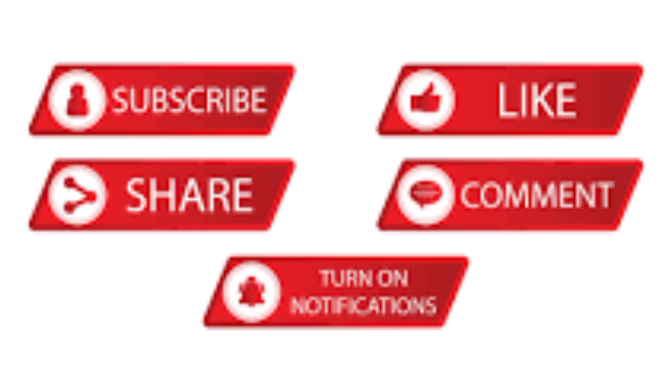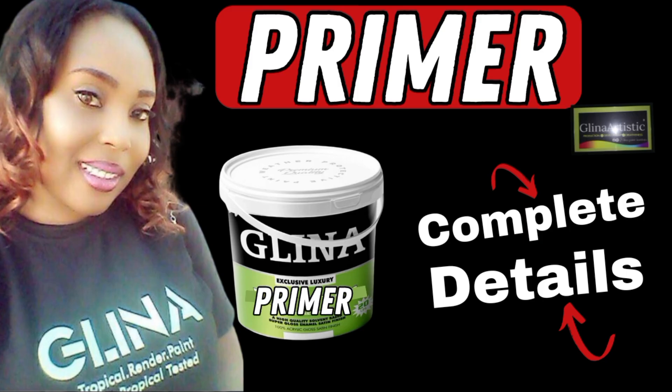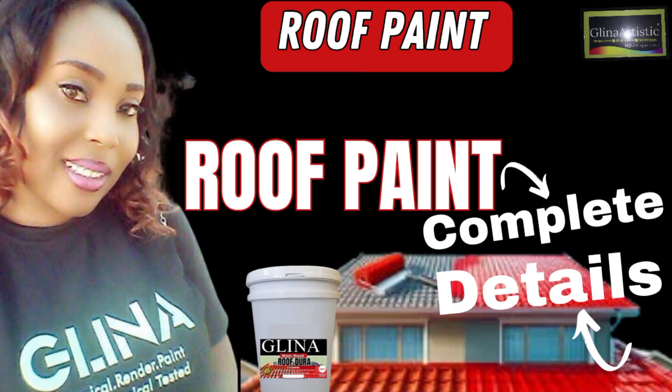Thank you for watching, and don't forget to like, subscribe, and hit that notification bell for more do-it-yourself tips and tricks. See you in the next video. Bye for now.